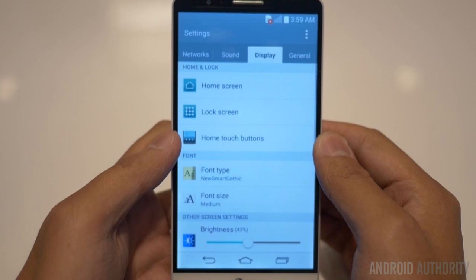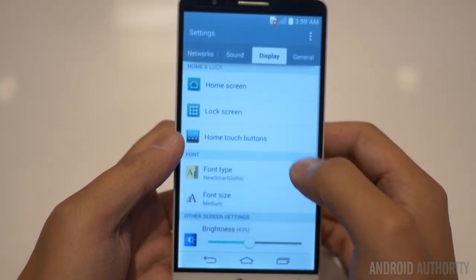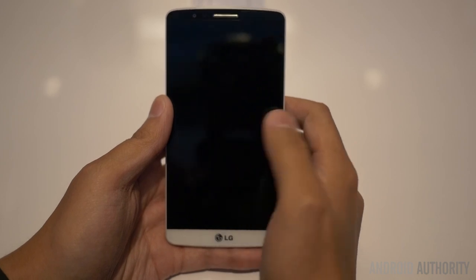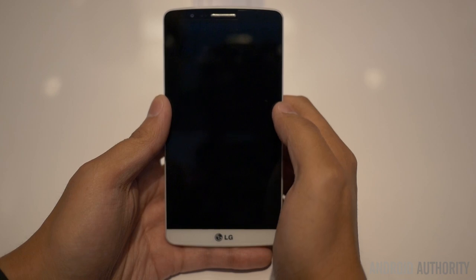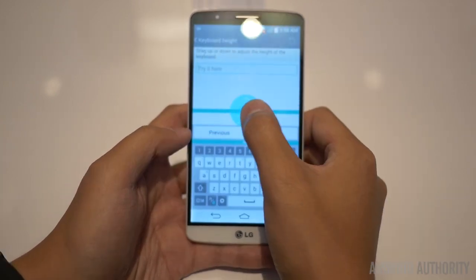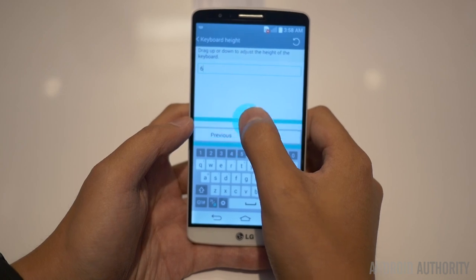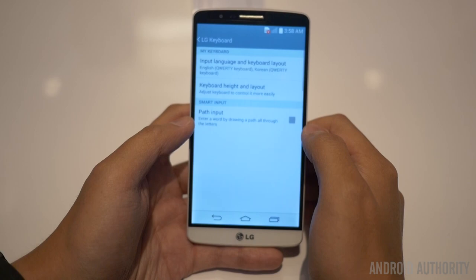The software is still packed with features as ever, with returning applications like the multitasker — where you can use two apps at once — and the knock code, originally introduced in the G Pro 2. Some new additions are all called 'smart something,' aiming to provide a concierge-like service. Smart cleaning recommends uninstalling apps you may not have used in a while, and there is a new smart keyboard that allows for much more customization than other keyboards, including adjusting the height to what suits you best.